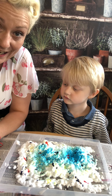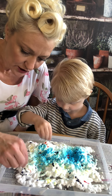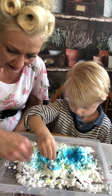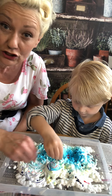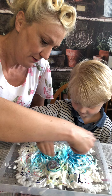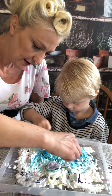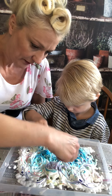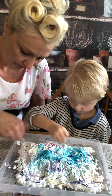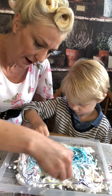So now we're going to take cocktail sticks, aren't we Sidney? And what we're going to do is we're just going to swirl it all together and create beautiful interesting patterns. Absolutely beautiful. So you can keep going until you're happy with your pattern.